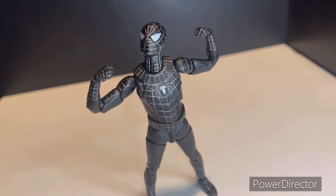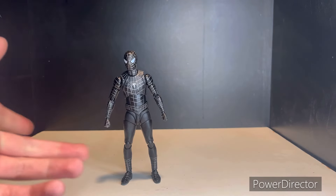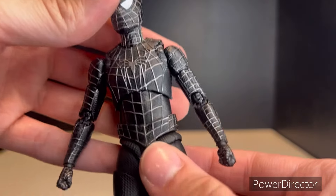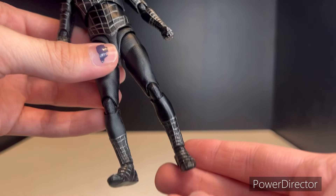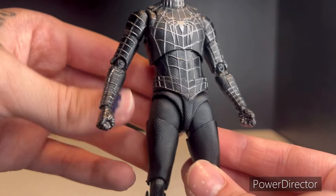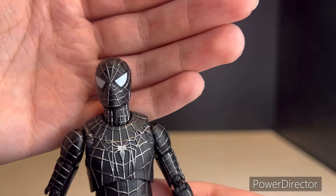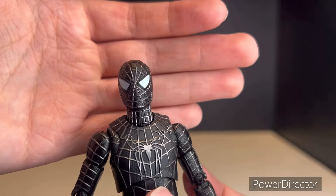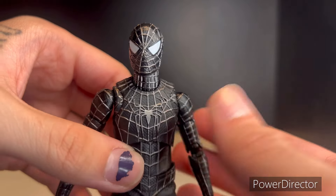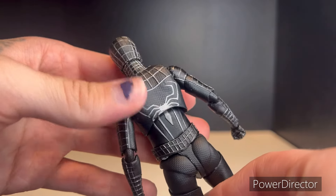Going back to the figure, he's pretty good — for a bootleg, he's a pretty good bootleg figure in my opinion. The paint and sculpt work are pretty good considering it's a bootleg. Most of the web lines are painted on the sculpt itself and for the most part it's pretty clean. I love that they got the texturing down really well. This is a pretty well-defined bootleg figure, and that sculpted spider symbol just looks really really good — it almost mimics the detail you'd get from a custom piece off Instagram from figure customizers.